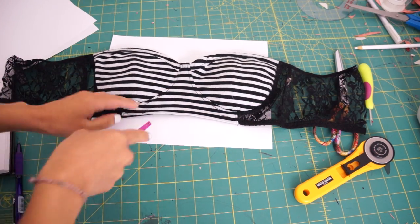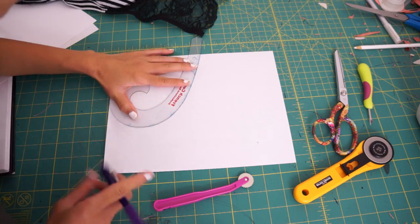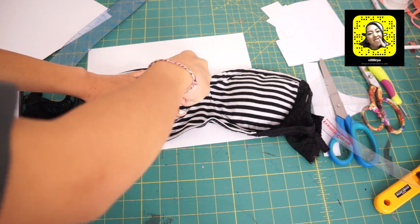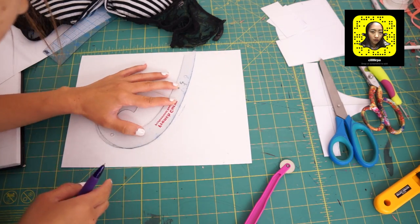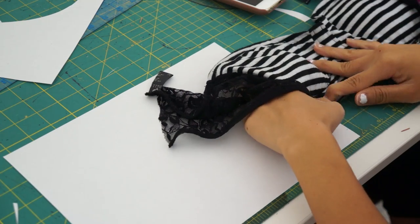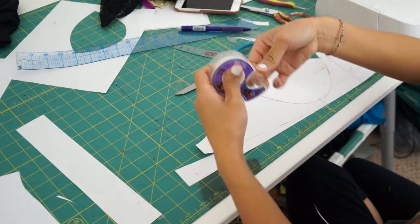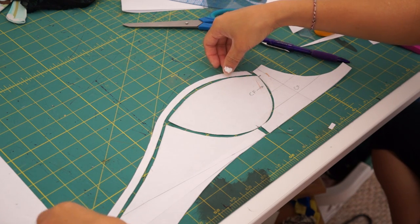The tool I'm using is called a tracing wheel, and what it does is leave indents in the paper so I can see where the markings are and draw in the lines. After tracing and finalizing every single piece, add your seam allowance and make a sample bikini first to see if everything will work out.